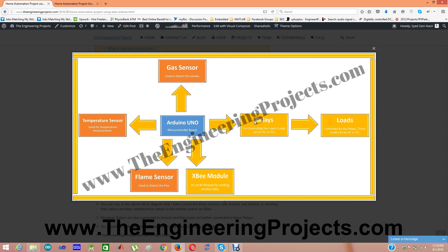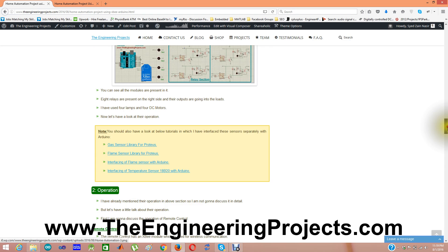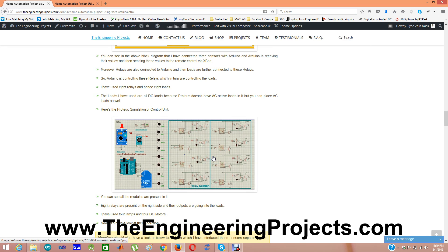After that you can see a gas sensor, temperature sensor, and flame sensor. The XBee module is used for getting wireless commands from the remote control and then turning on the relays. The sensor data is also sent from the XBee module back to the remote section, where those data values are displayed on the LCD. Here is the Proteus simulation of the control unit.